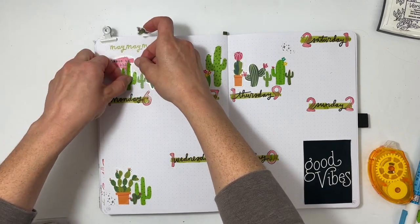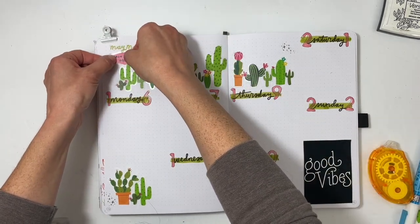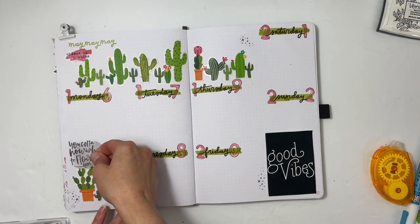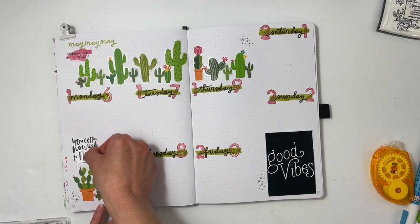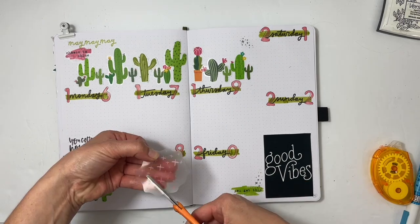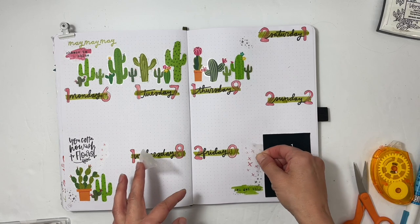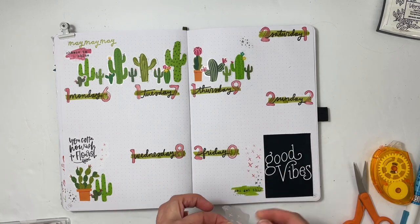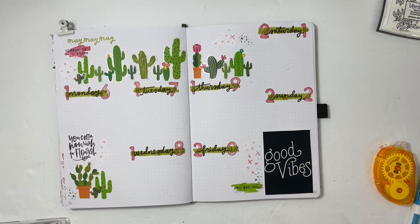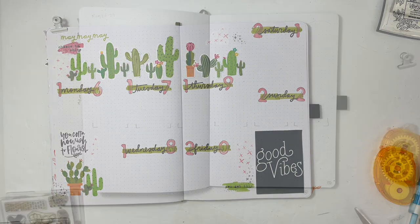I put another little cluster down in the bottom left and eventually added a quote above it. I'm just loving this spread — it's so much fun to have the little scene up at the top, and I'm definitely going to repeat it for June with summer-themed stickers. The sticker at the bottom says 'You gotta nourish to flourish.' I added in a few X's in different colors to finish up the spread — it was a lot of fun to try the different techniques, and it's a new favorite.